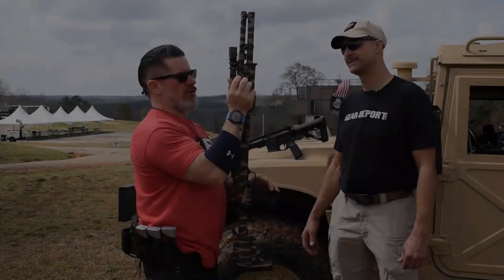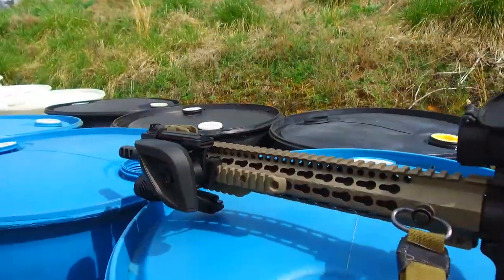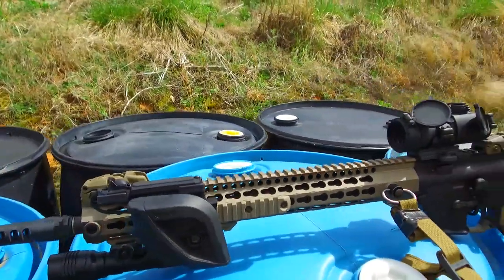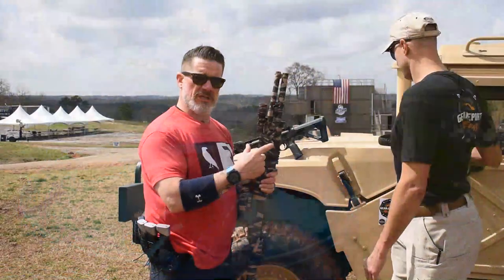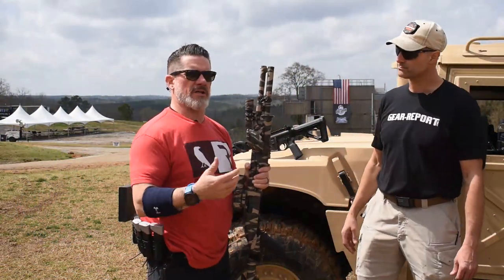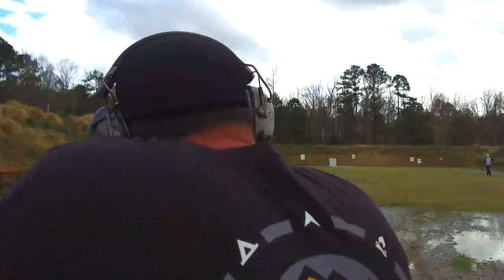The Reicher Grip is unique because it works on everything — shotguns, SCARs, AKs, ARs, PCCs. We even have clients who've had a piece of Picatinny rail professionally mounted to their bolt action and added a Reicher Grip to have a more stable platform when in their tree stand.